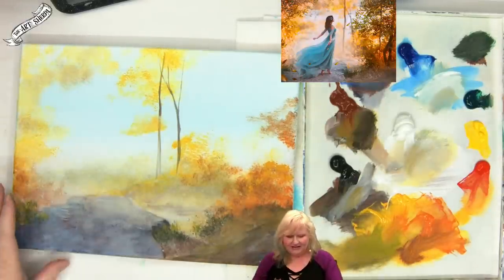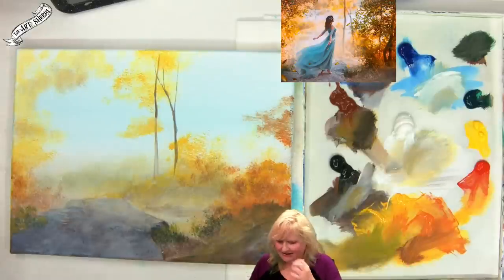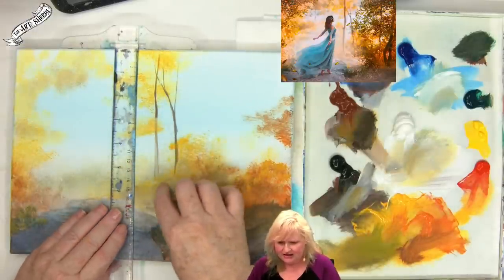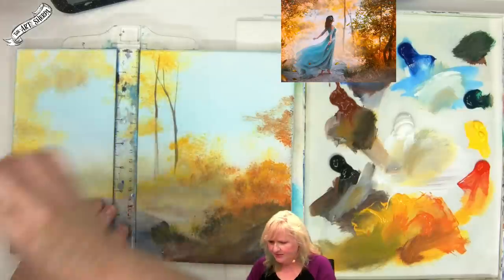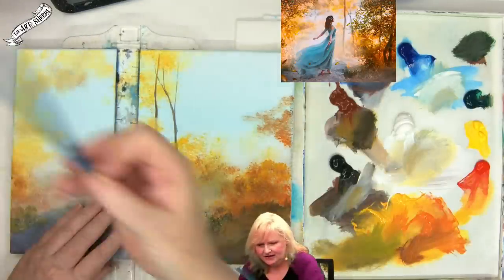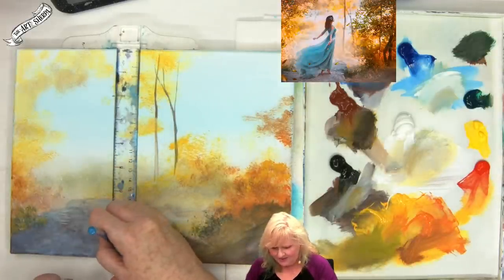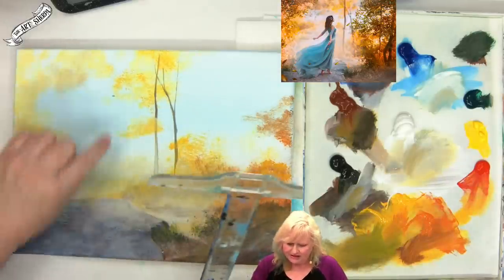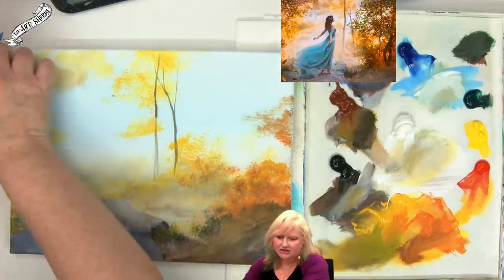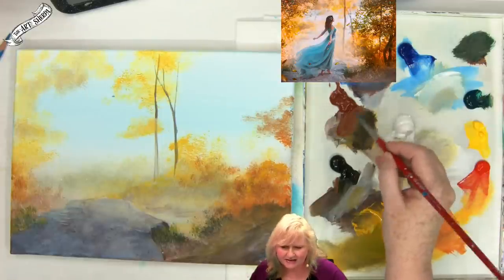Some people do paint through grief and if it's helpful to you, do it — I'm just saying don't force it. Listen to your spirit, listen to your heart, pay attention to what you need. Now we're going to put in our girl. We're going to talk a little bit about her scale and placement in the painting — she's a little bit back from this tree here. She starts at about two inches down from the top and ends about an inch from the bottom. Those anchor lines are important for you to understand her scale and placement. I'm going to take a little bit of my burnt sienna to start.